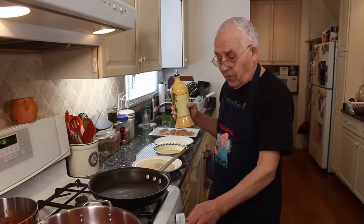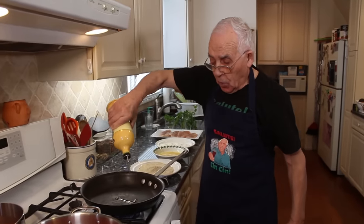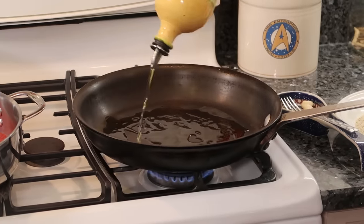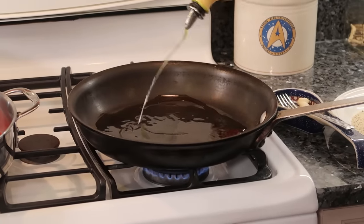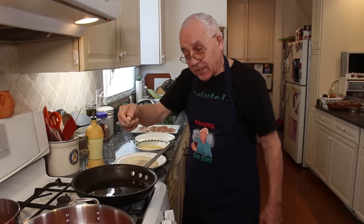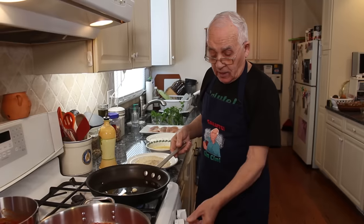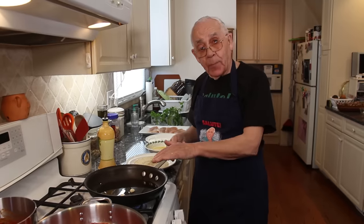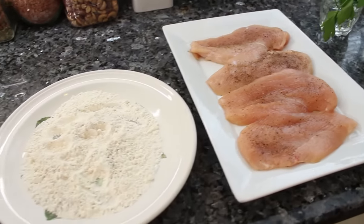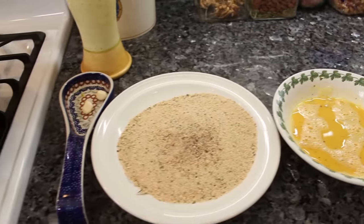Now we start to fry the chicken. I got the pan on already and we use olive oil — a little extra oil. I want to fry this chicken so beautifully. I got two cloves of garlic, like this — it gives the chicken good, good taste. Now we wait for the oil to warm up a little bit, and we start with the breast chicken, and we put flour.